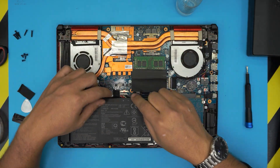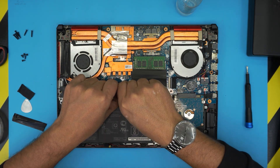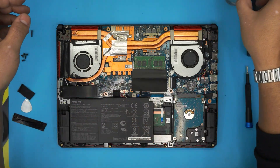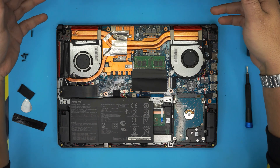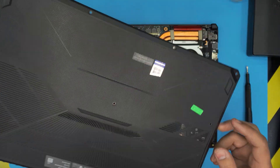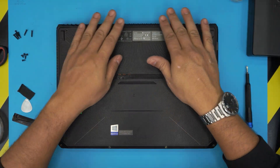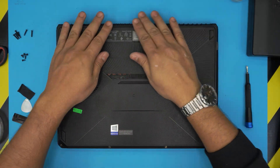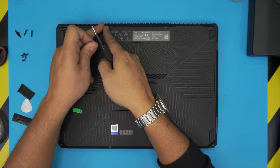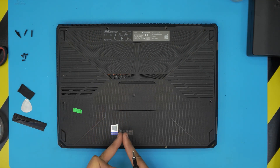Now grab the battery jack and slide it right underneath, pushing it toward the motherboard. The last thing is to grab the bottom cover, bring it over, set it down the right way, and push it down on the sides, back, and front — make sure you hear those clicks.